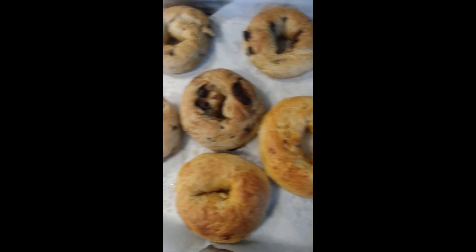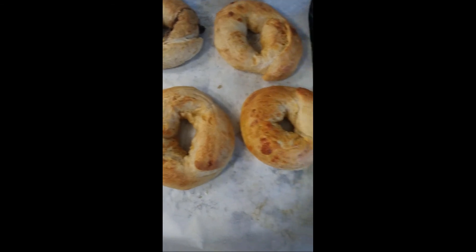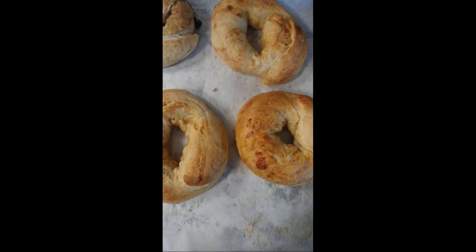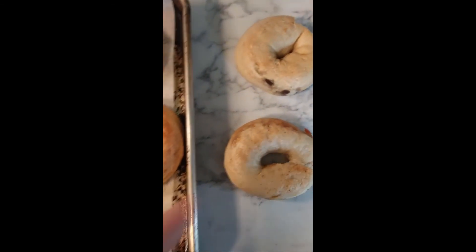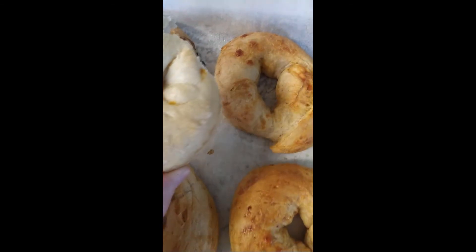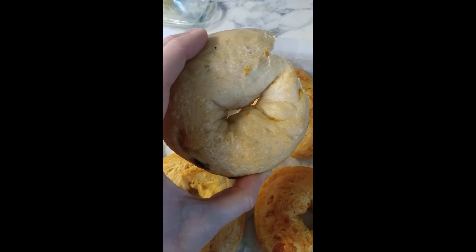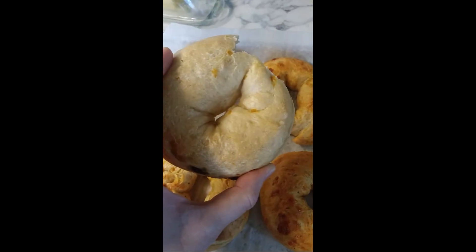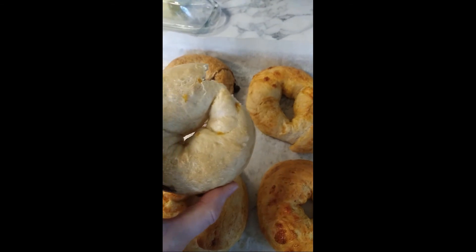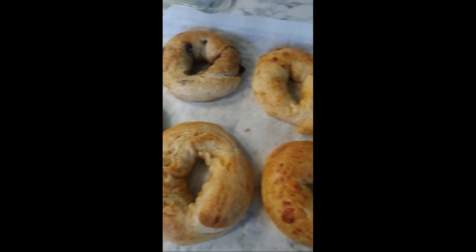Our bagels are out of the oven. I wanted to show you the difference between these that we used the honey in the water versus the ones I did for the blog pictures the other day when I forgot to put the honey in. There's definitely a difference in color — if you don't put honey in your water, you're going to end up with a blonde bagel. It tastes just as good, it just doesn't look as bagel-y. There are our delicious bagels. Have fun, bye-bye!